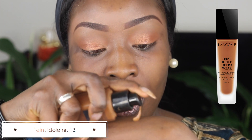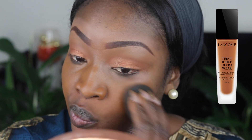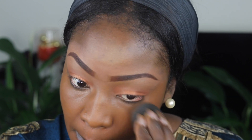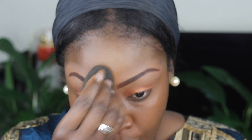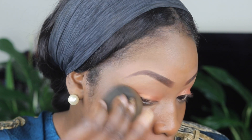Then I go in with my Taint Idol foundation — there's a video on my channel showing you first impressions of this. I use shade number 13 and I apply that all over my face. This is the foundation I use over the summer because it's very light but covers enough. It's got full coverage but it's a very light product. You can see how it just literally blends everything seamlessly together. It's not the cheapest foundation but it's the one I literally buy as soon as I'm running out halfway.